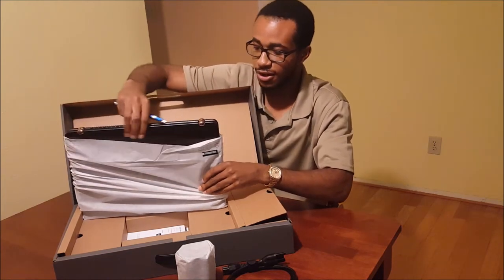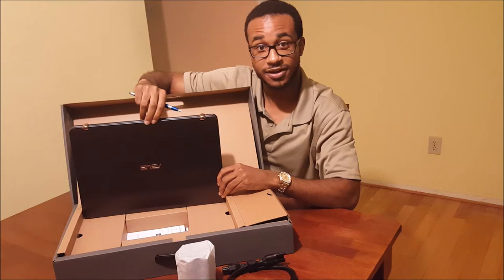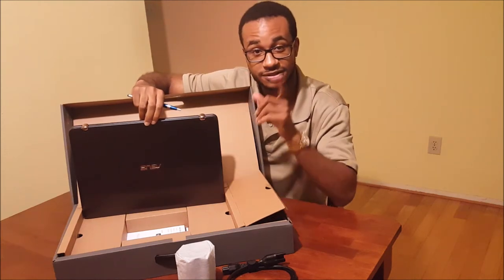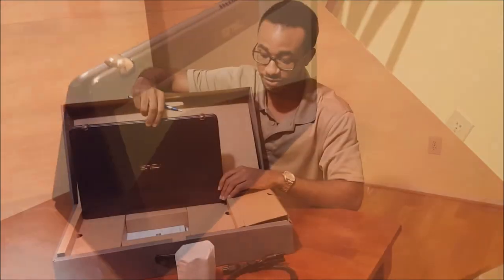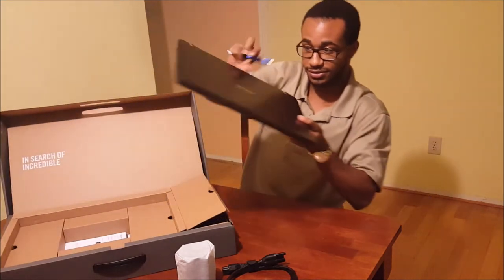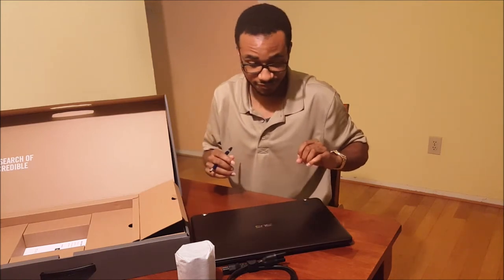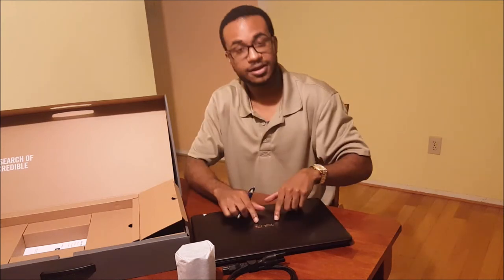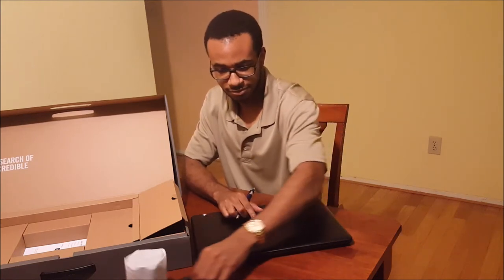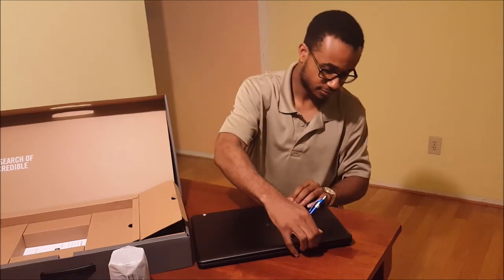Now, what you came here for — this is the actual model. Here we have the Asus Q534 two-in-one laptop. The reason I say two-in-one is because this thing can convert itself into a tablet. As you can see, it has this beautiful dark brown finish — I believe they call it a dark chocolate finish online. The Asus emblem is embossed in gold, or brass I should say. Very nice.